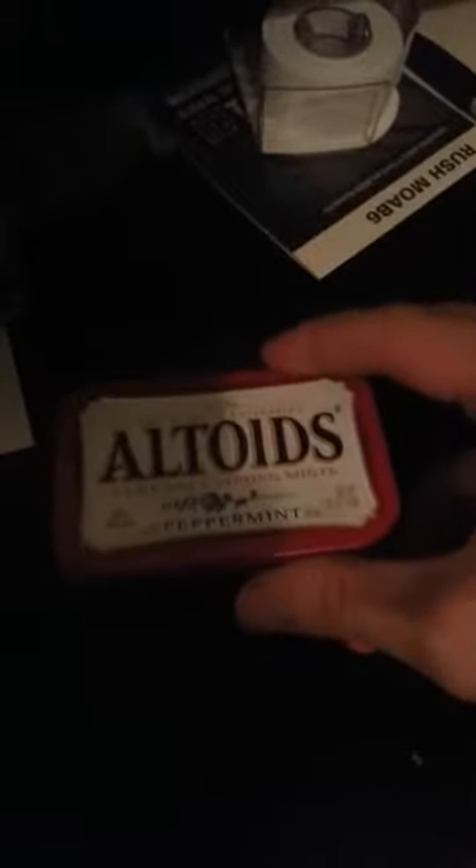Starting with a piece of paper — on the other side are important phone numbers for family and things like that. Forgive me if I don't show you that.